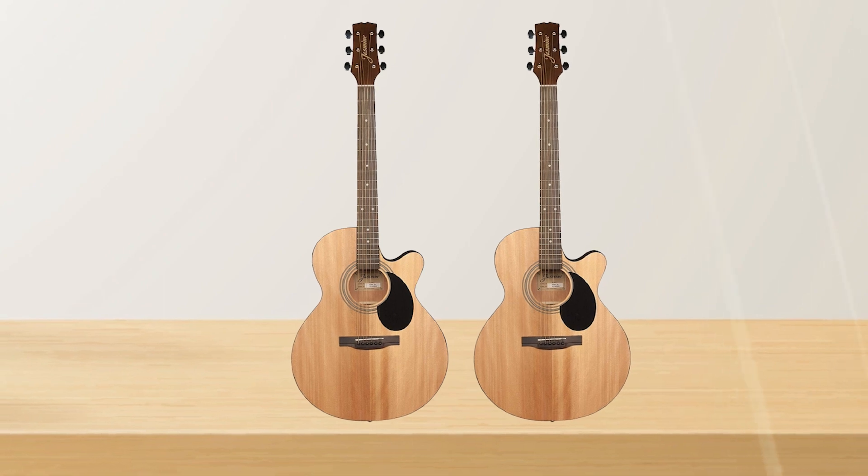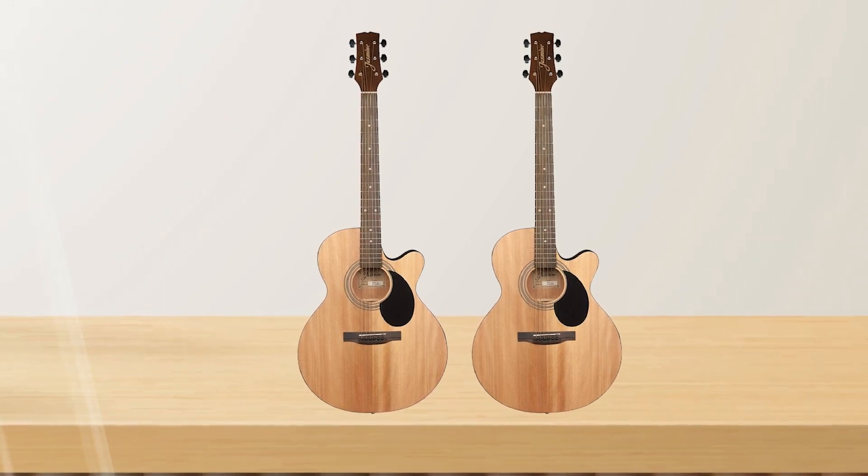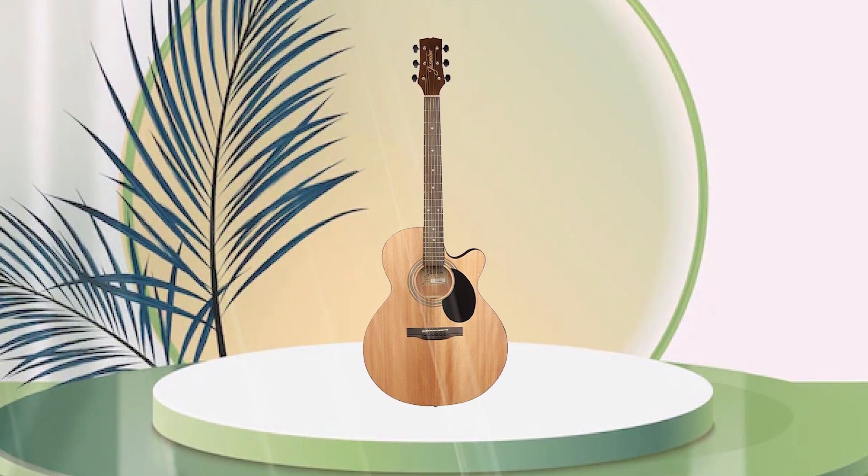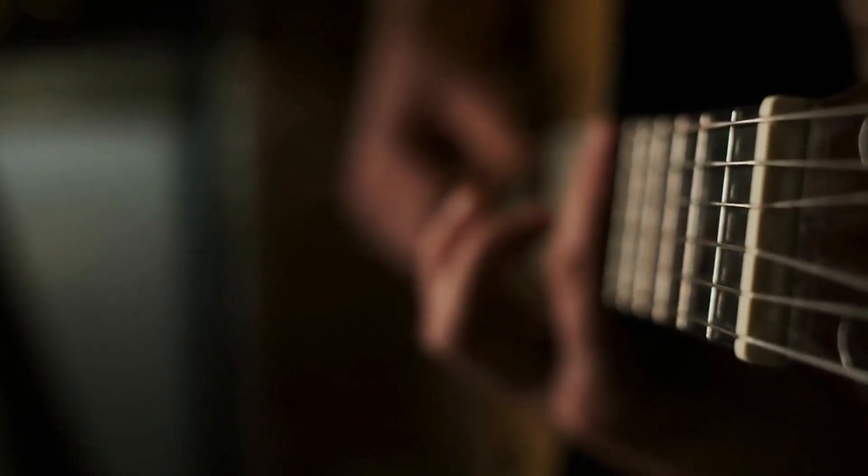It has a cutaway design, which allows for easy access to the upper frets, and a slim neck profile that makes it comfortable to play. The guitar also comes with a built-in preamp and tuner, making it a great option for performers.